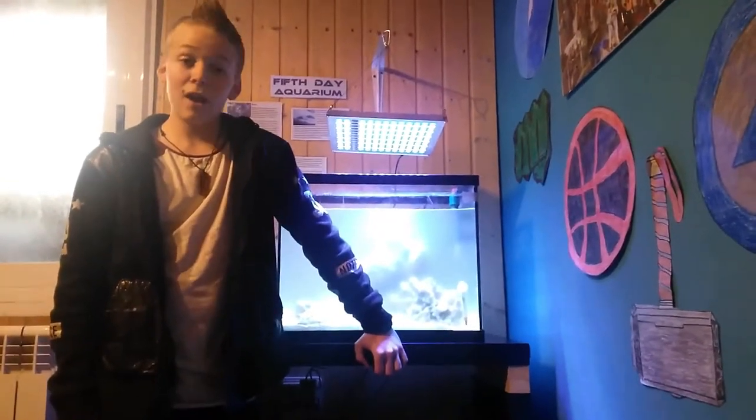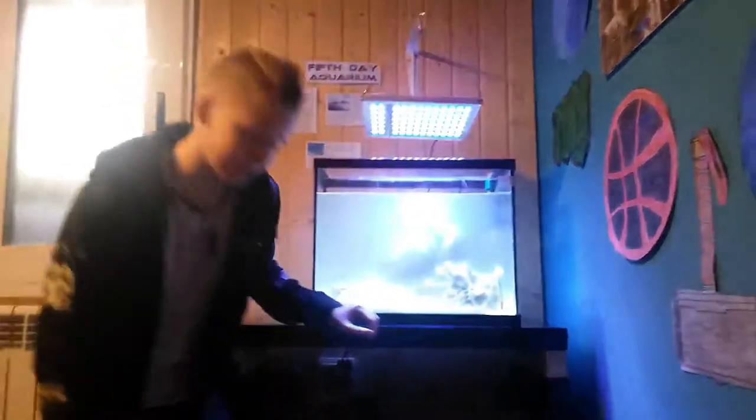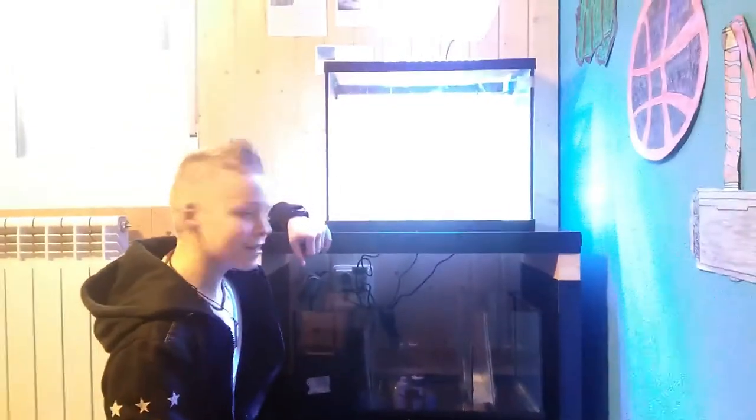Hey, welcome to Robust Street Tanks, I'm Ash, and today we're going to be putting together this something. Let's get right into this.